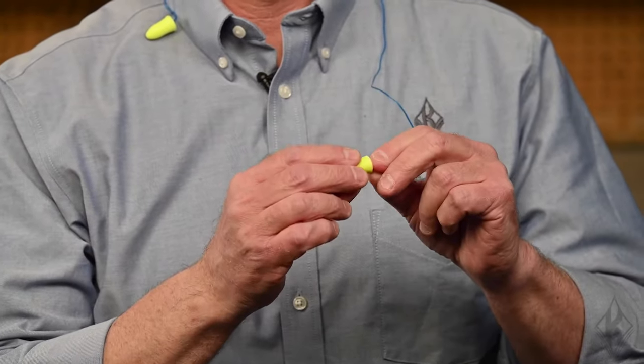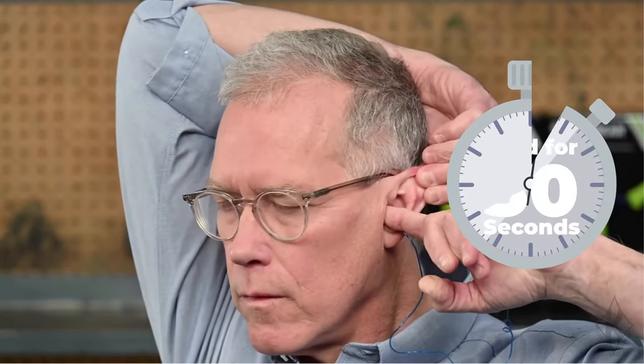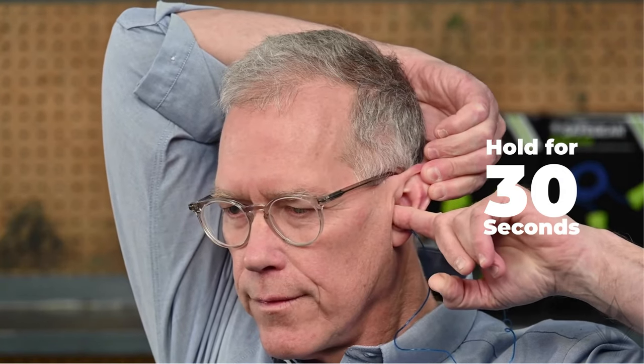First, make sure your hands are clean and take one of the plugs and roll it into a narrow cylinder. Reach over with your other hand and pull your ear up and out to open up the ear canal. Insert the earplug by turning it a little as it's inserted inside the canal. There should be just enough of the plug protruding that you can grab it with two fingers. Keep a finger on the earplug for 30 seconds as the foam expands.